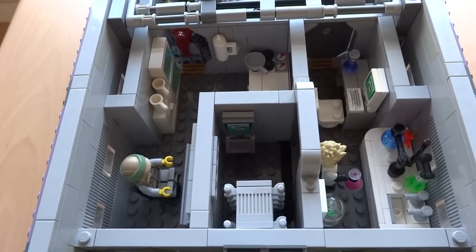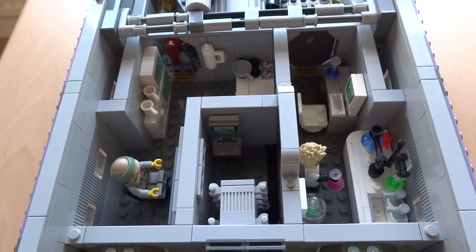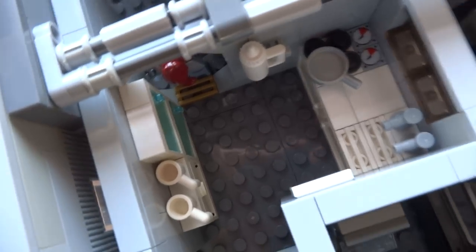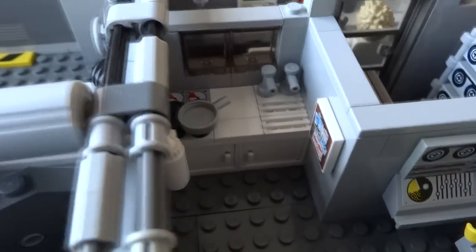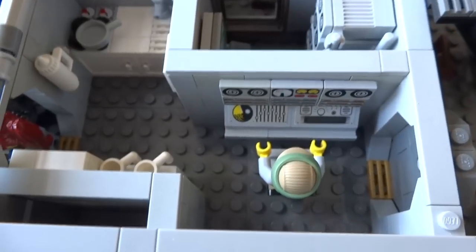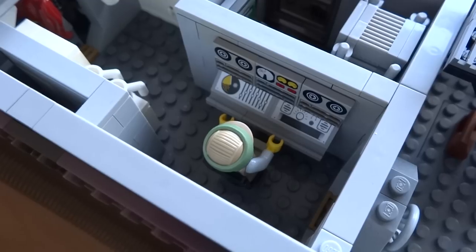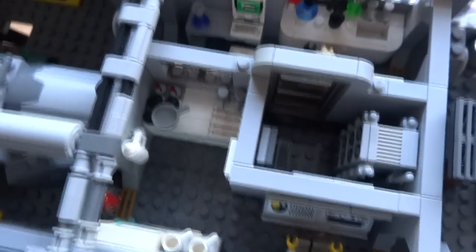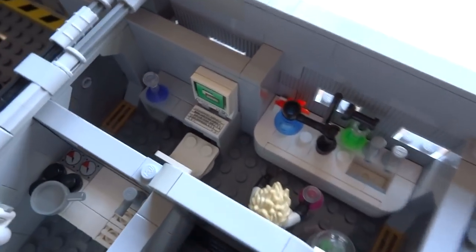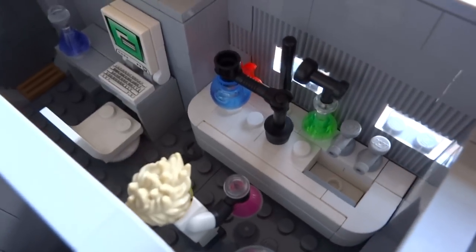Connected to the other side of the hangar is the next set of rooms, which include the kitchen, laboratory, server room, and communications area. The kitchen is equipped with every utensil you need for a long space journey, together with lots of places to store the food and equipment. The window behind the kitchen allows the chef to let his colleagues in the laboratory know when the food is ready. There's also a communication area nearby with radio and surveillance equipment. Opposite the kitchen is the onboard science laboratory, where a variety of experiments are carried out. The lab includes a research computer and a chemistry set on top of a table, which is a modified design of the one from my old Lego space mothership.